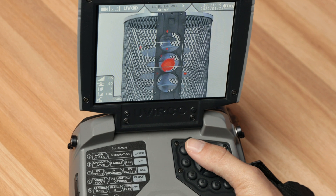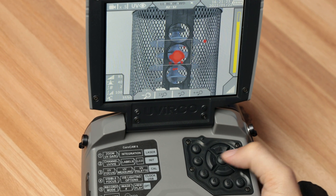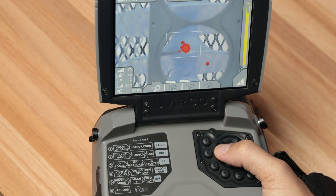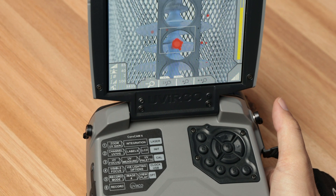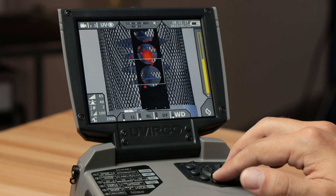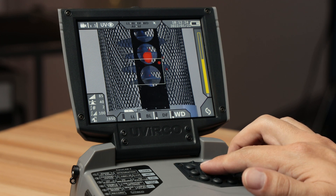To get closer to the inspection, simply use button 1, tab 1 and use the left and right arrows to zoom in closer or zoom out. If the inspection target is still too far, move closer. Visible enhancement is done to make details visible by increasing the contrast. The options can be found on button 4, tab 2: first, low light; second, backlight; third, defog; and lastly, wide dynamic range.